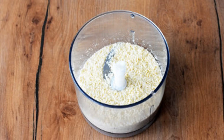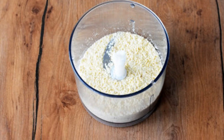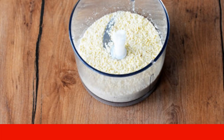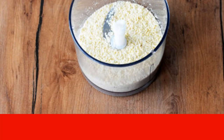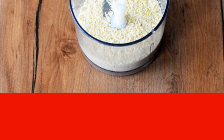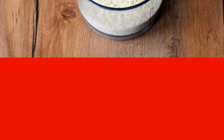Peel the almonds beforehand. Pour boiling water over the nuts and leave for 5 minutes. After that, the husk will swell and easily separate. However, after that, the nuts need to be dried in the oven or in a dry frying pan. Grind the peeled almonds in a coffee grinder or blender into fine crumbs. You can also replace nuts with almond flour.